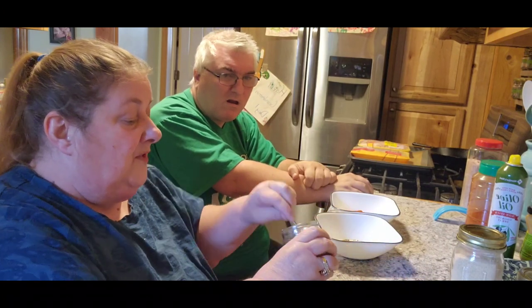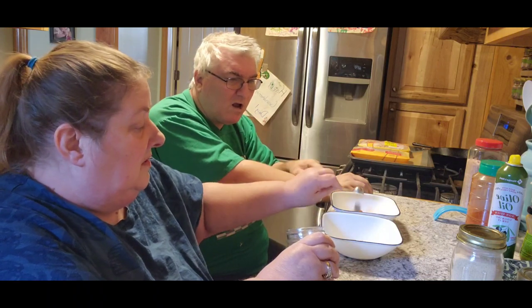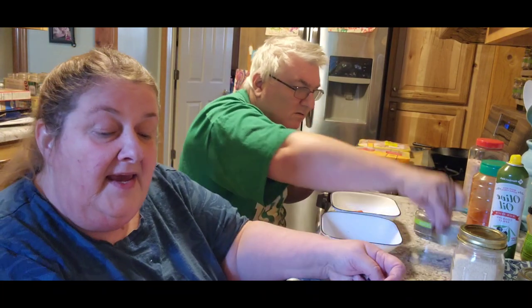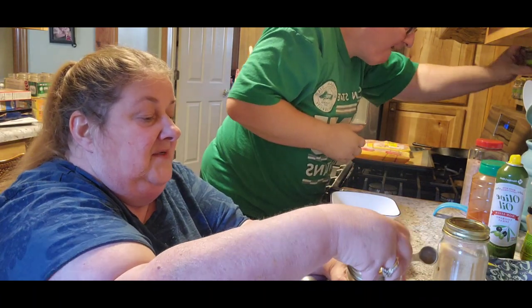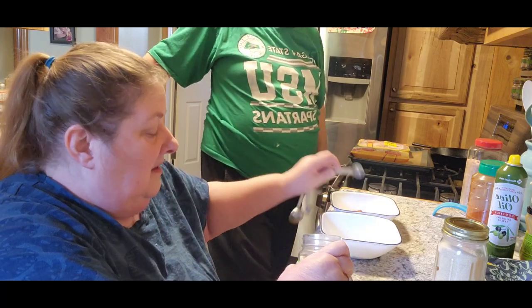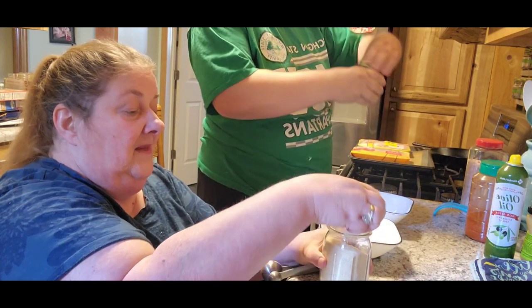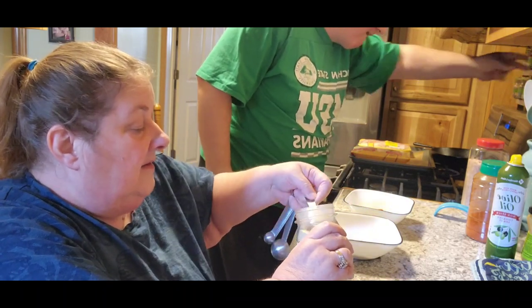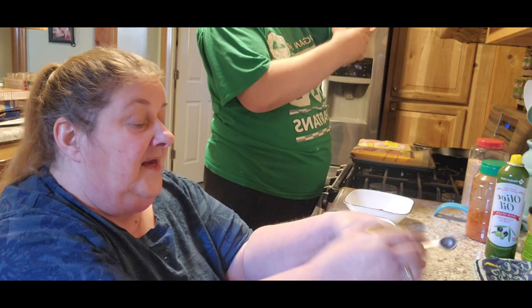And two teaspoons of black pepper. I can't believe how fast I'm going through pepper. When you make your spices, you really go through a lot of it. And we need a teaspoon of onion powder, and a teaspoon of garlic powder.